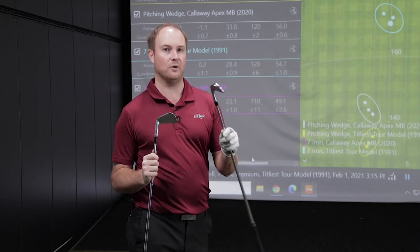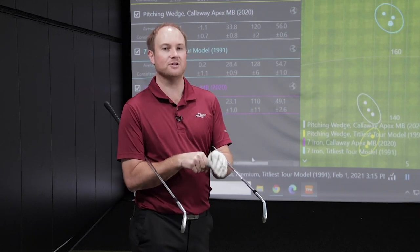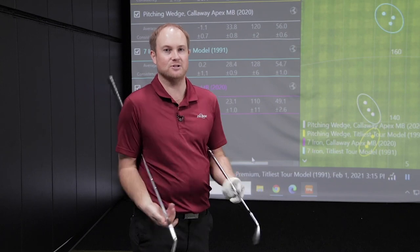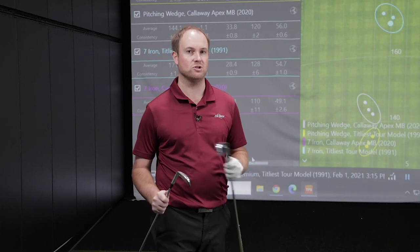I'd definitely rather play the Callaway Apex MB seven iron. Now I want to test the two iron versus the four iron. I'm excited because that Tour model two iron looks like a knife — a butter knife — looking down at it. There doesn't seem to be any margin of error. I also want to do the Callaway Apex MB four iron, which is actually the longest iron I play in my bag these days. I expect there might be some similarities in distance even though we're talking about two different clubs.